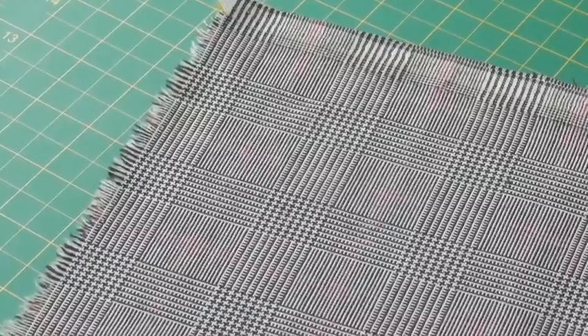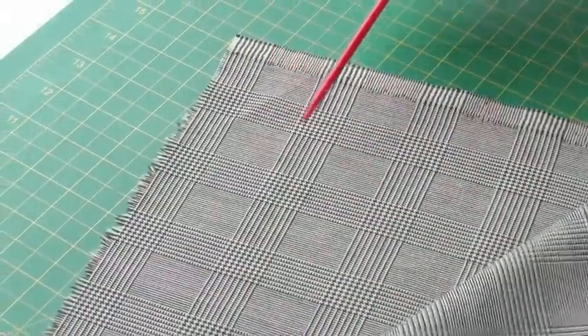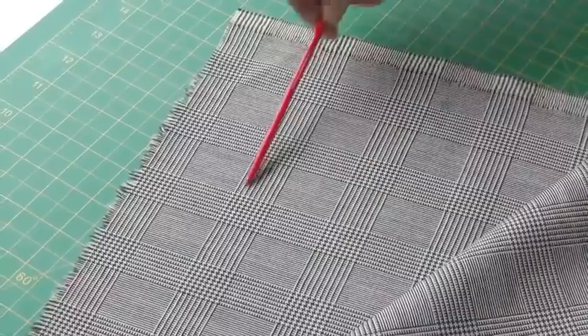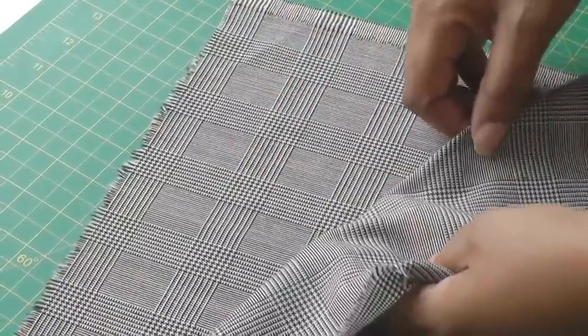I'm going to repeat the same process on this fabric — folding it back and then matching this square to the opposite side. The design in this fabric is telling me it's a repeat pattern because it's identical on both sides. Here we have the square, so this means I will be doing a double lay of this fabric.